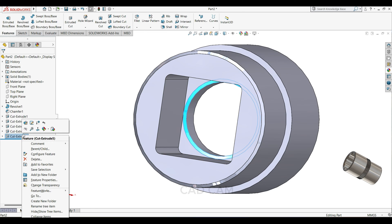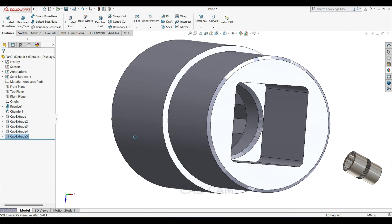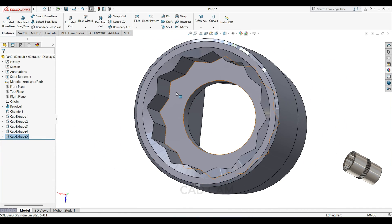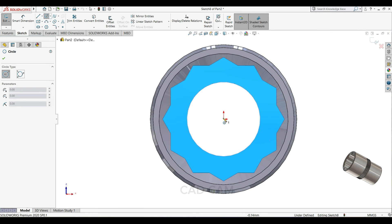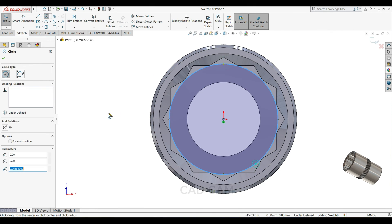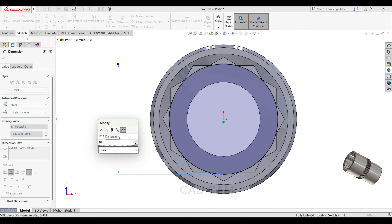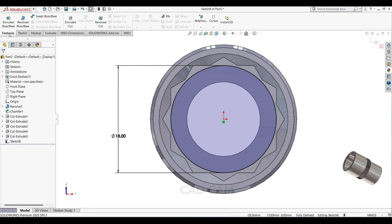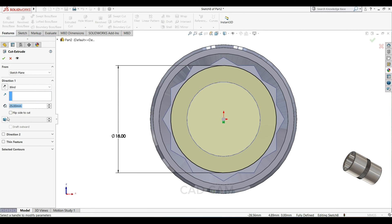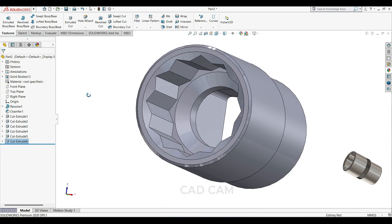30 degree is better. This side also sketch normal, select circle, draw one circle here. This time keep 18mm. This side also select extrude cut, 60 degree.